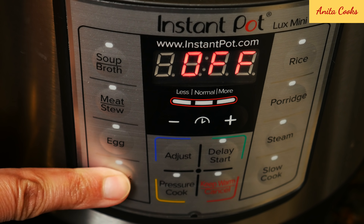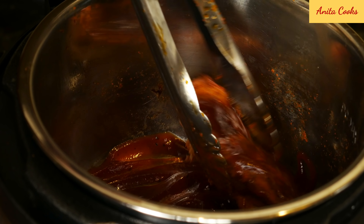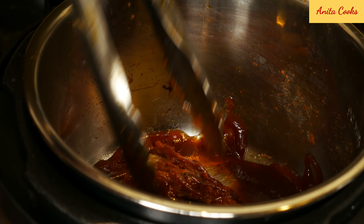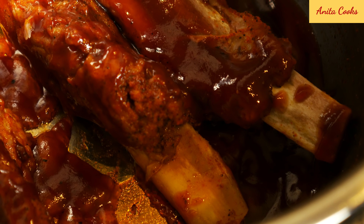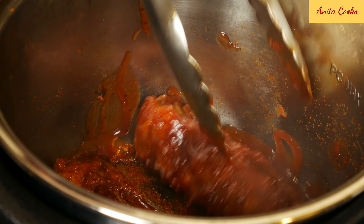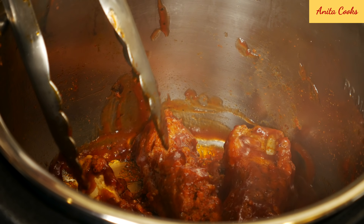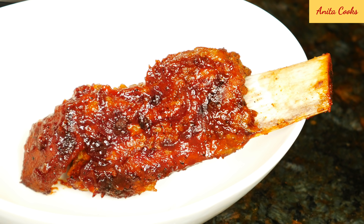To caramelize sauce on the ribs, turn the pot on to sauté. Pour some sauce in the pot, coat the ribs in the sauce, and cook for two or three minutes until the sauce is bubbling and sticks to the ribs. Turn the cooker off if the sauce starts to stick to the pot — it happens very quickly, so make sure you watch the pot. You could leave them saucy like this, or a little more caramelized if you cook it longer.